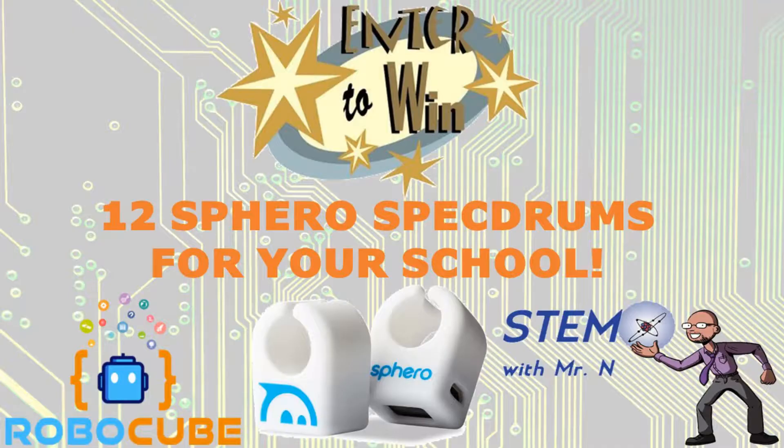Before I begin, there's a competition going on the STEM with MrN Facebook, Twitter and Instagram pages for you to be able to win 12 Sphero Spec drums for your school. At the end of this video, head on over to either the Facebook, Twitter or Instagram page to enter — I've put links in the description for all of these pages.